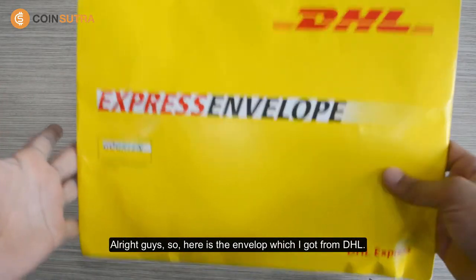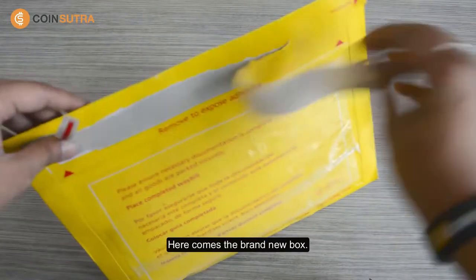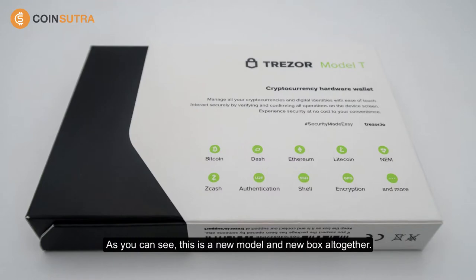Alright guys, so here is the envelope which I got from DHL and this is how I received the Tracer Model T. So let's quickly open this. Here comes the brand new box. As you can see this is a new model, a new box altogether. They have actually given a lot of premium feeling to the whole thing. But what really matters is what's inside, so let's quickly open this and see what's inside.